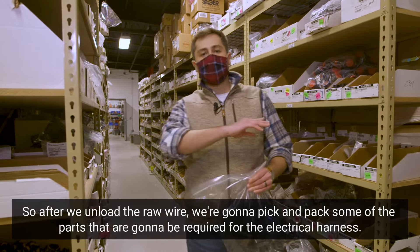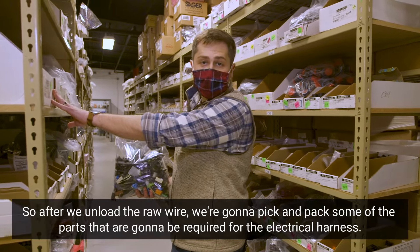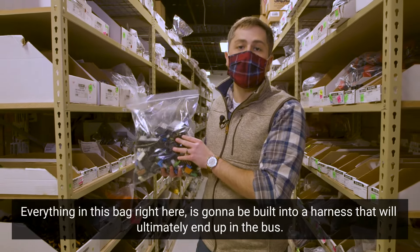After we unload the raw wire, we're going to pick and pack some of the parts that are going to be required for the electrical harness. Everything in this bag right here is going to be built into a harness that'll ultimately end up in the bus.